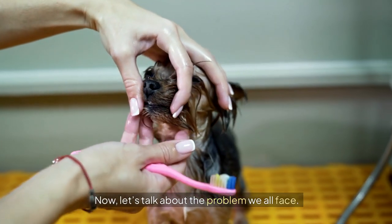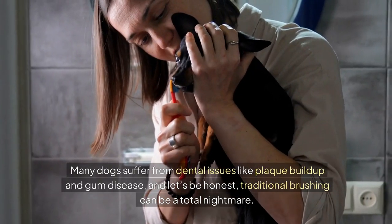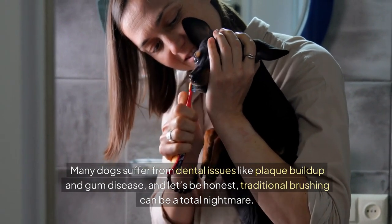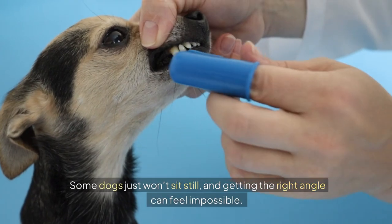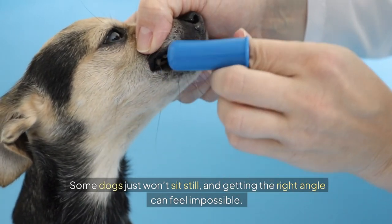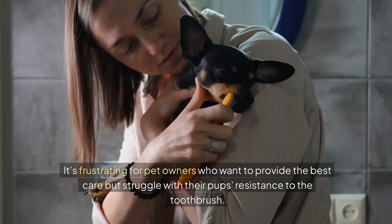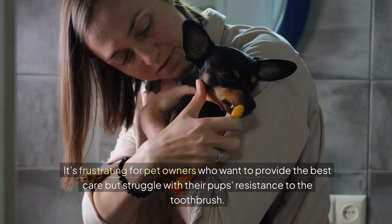Now let's talk about the problem we all face. Many dogs suffer from dental issues like plaque buildup and gum disease. And let's be honest, traditional brushing can be a total nightmare. Some dogs just won't sit still, and getting the right angle can feel impossible. It's frustrating for pet owners who want to provide the best care but struggle with their pup's resistance to the toothbrush.